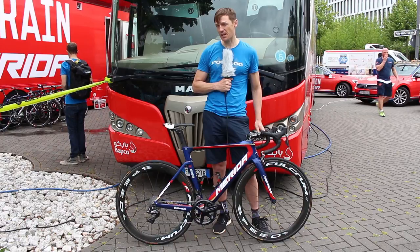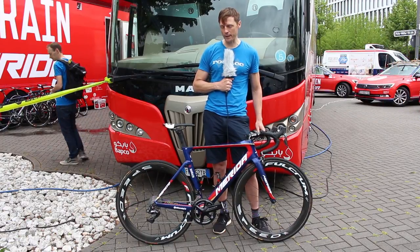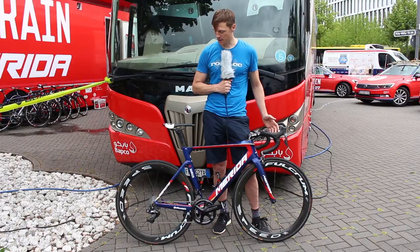It has the same amount of stiffness despite the lower weight, so you get a higher stiffness-to-weight ratio obviously.